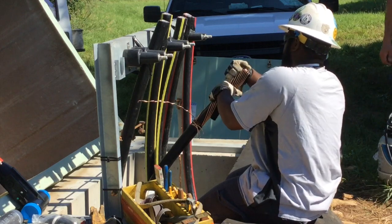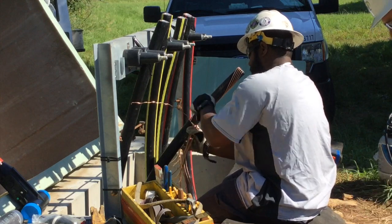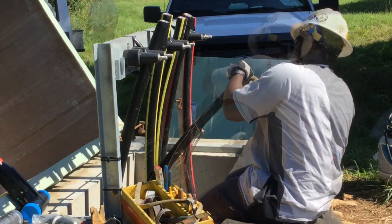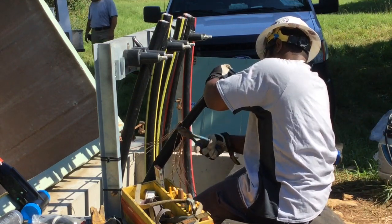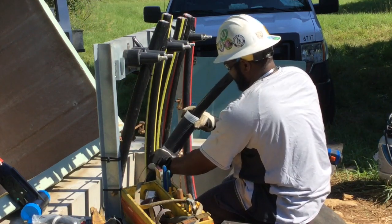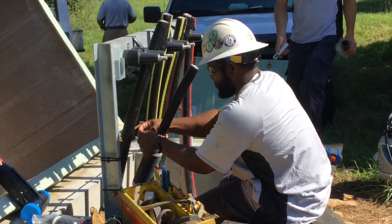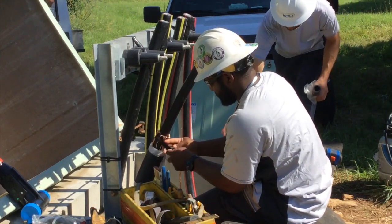He's going to bend back the concentric neutrals along the base of the cable, tamp them down, and use some mastic to keep them in place. He's going to slide over cold shrink insulation, and here he is applying the mastic.